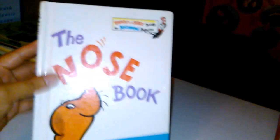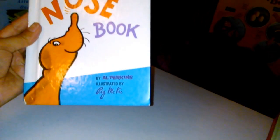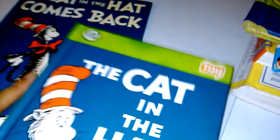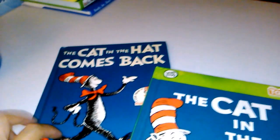Another book I recommend that's not on the list is 'The Nose Book' by Al Perkins — really cute. And 'I'll Teach My Dog 100 Words' — I got it for two cents at the thrift shop. It's an older book but super cute. They also don't list 'The Cat in the Hat,' but that's a must-read. We read it and the sequel, 'The Cat in the Hat Comes Back' — my kids loved both.